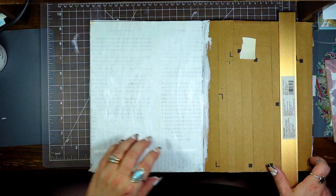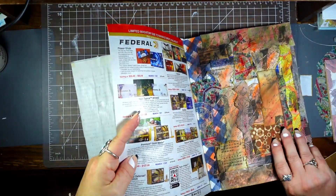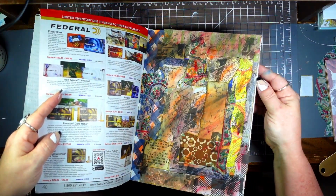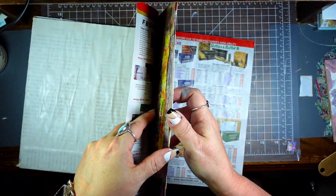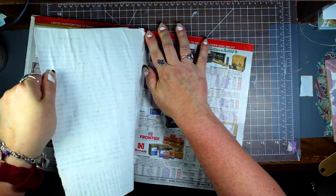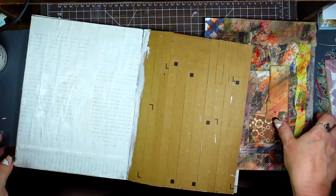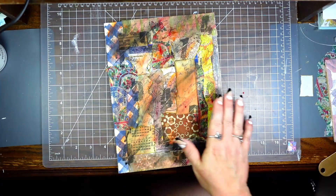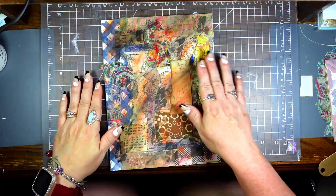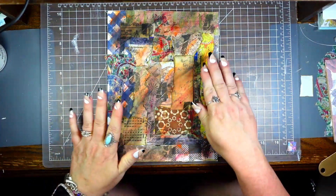I'm going to set that over there to dry, but first I need to tear out the page I just did — I should have done that before I did the gesso, but hey, nobody's keeping track. I'm going to set this to the side and let it dry. I generally do this so I don't end up overthinking it and I don't want to do that.